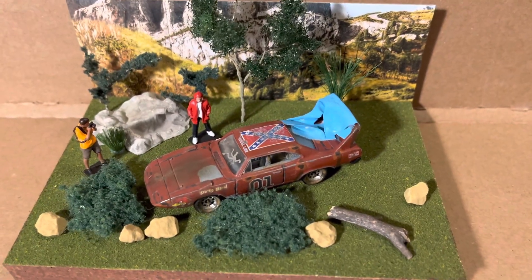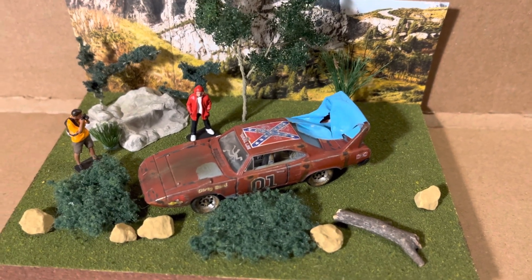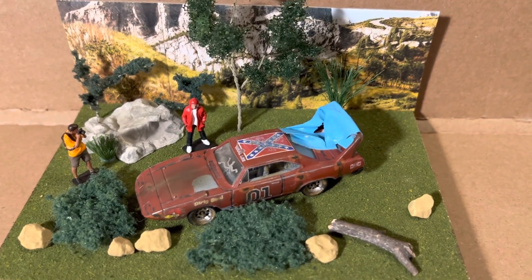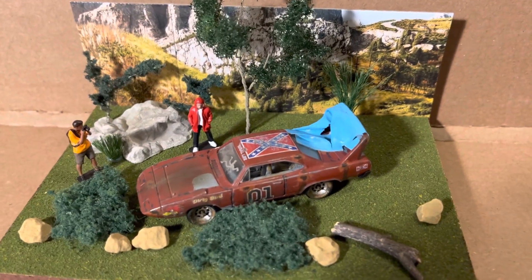So anyway, that's my build for Diecast Misfits in June. Hope you enjoyed it. I'll check you all on the next one. See you next time.